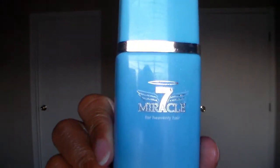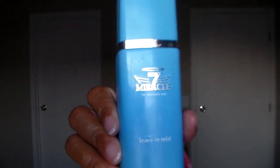Again I wait two minutes. Now this next part is actually the newest part that I've done — I start adding the Miracle 7 leave-in mist to my hair in between the vegetable glycerin and the oil. So I'm just going to go ahead and spritz that all over my hair at this point, and then I'll rub it in really nicely as well.